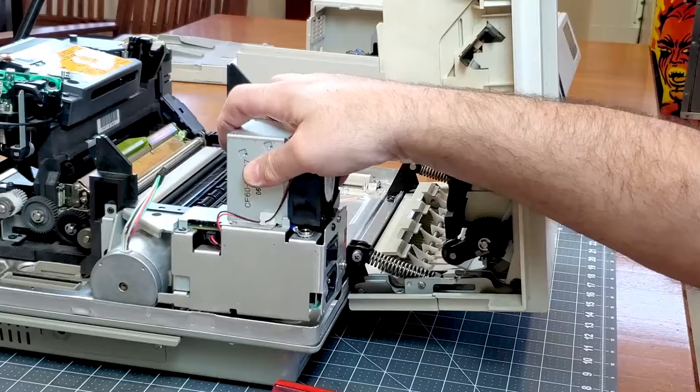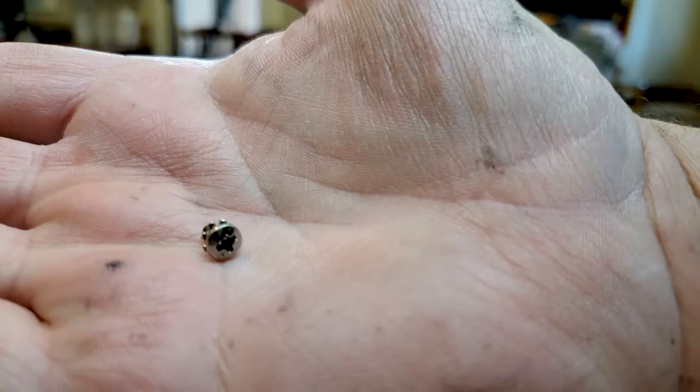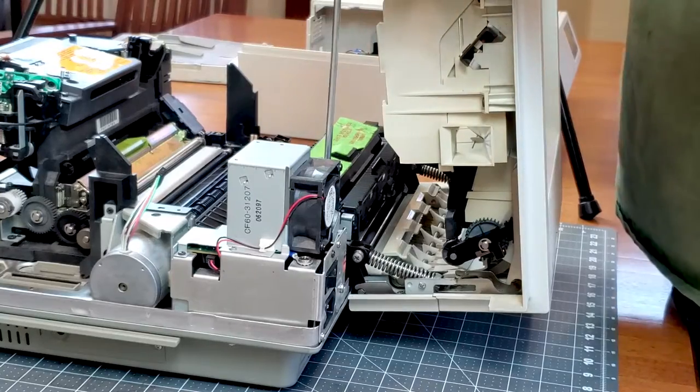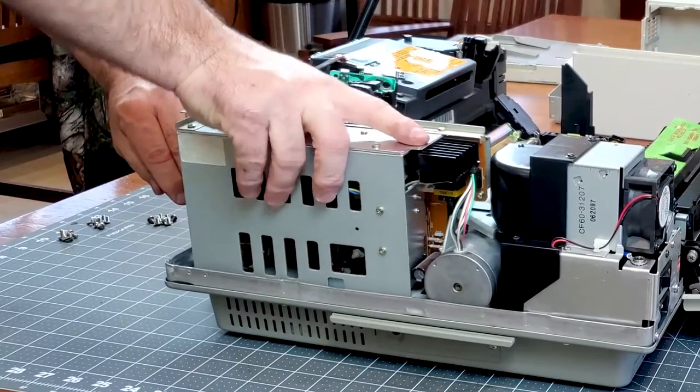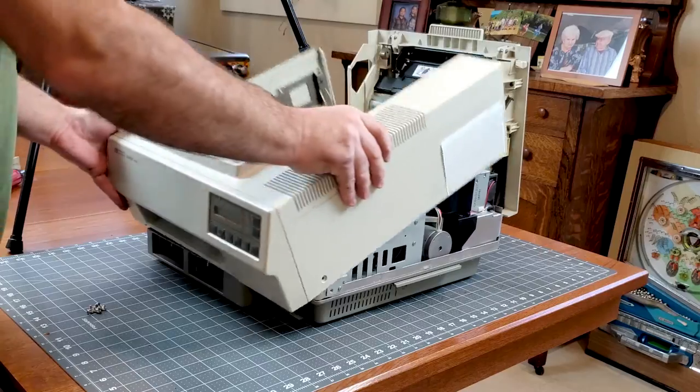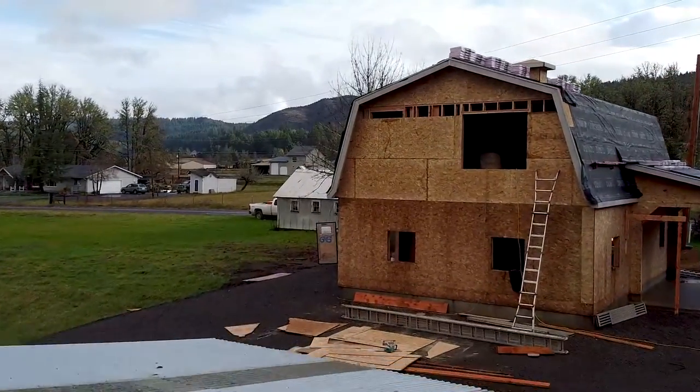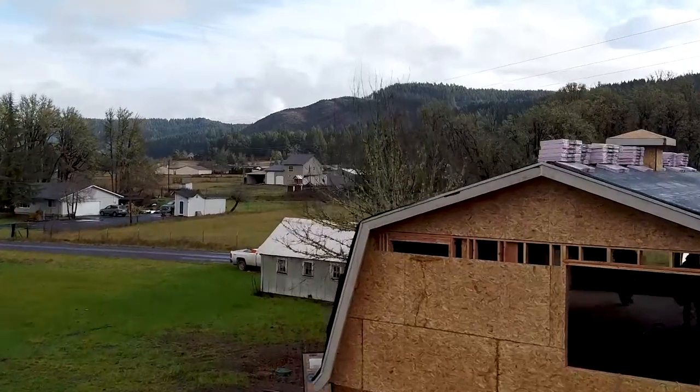I'm really happy with the way this printer turned out. The print quality is great, and this should get it sounding better — it should be in great shape for a few years to come. I look forward to getting an old computer up and running to print to it with. The shop is coming along nicely, and once it's finished, I'll get a new video out every week.